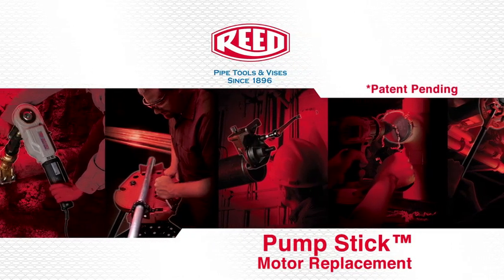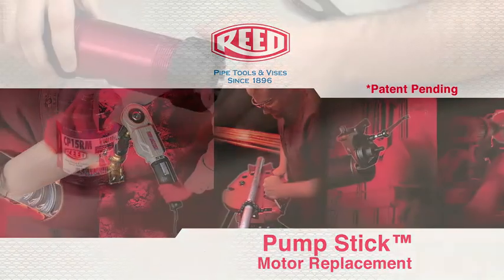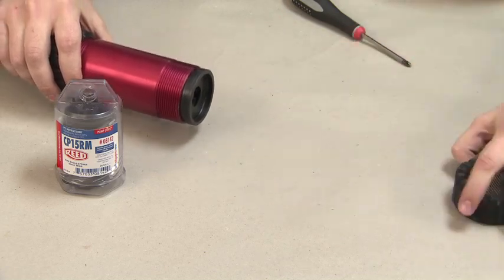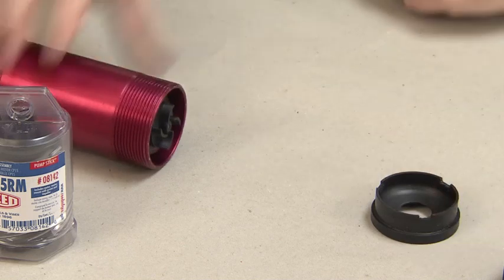This is a demonstration on how to replace the motor on the pump stick. First, remove the end cap and screen. Then take out the spacer to expose the motor unit.